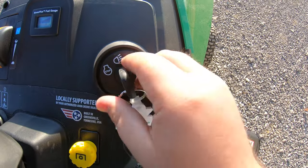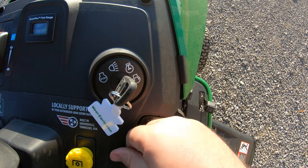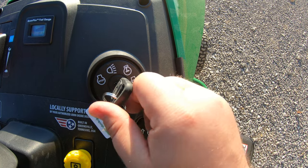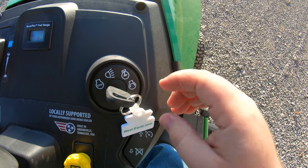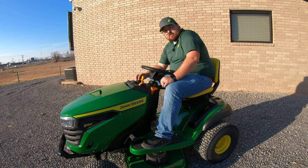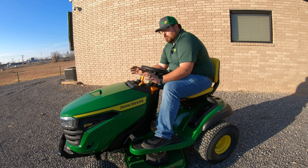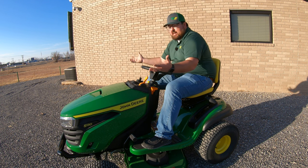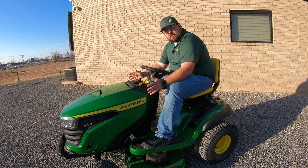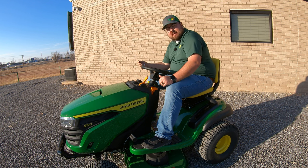Beside that is our key switch. We have a stop position, a lights position, a run position, and our start position all the way to the right. To mow with lights on, just click back one click to the lights position. Make sure when you kill this mower you leave it all the way in the stop position. A common issue is that kids or others playing with the mower will leave this light switch on during the day — you'll never notice the lights are on unless you walk to the front, and this can easily kill your battery. So always leave it in stop or take the key out.